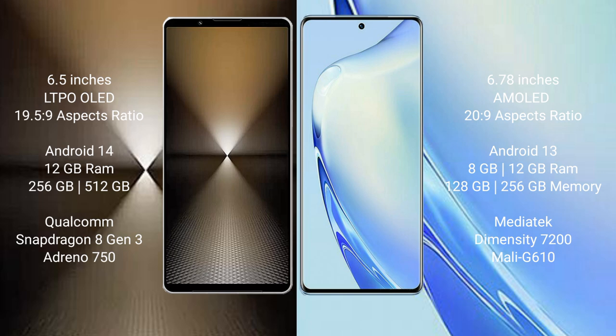Sony Xperia 1 Mark 6 runs on the Android 14 operating system. Vivo V27 runs on the Android 13 operating system.